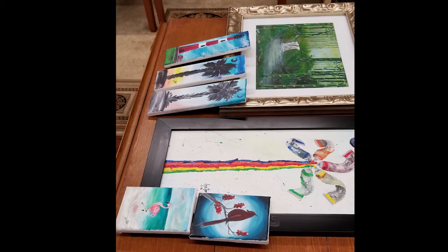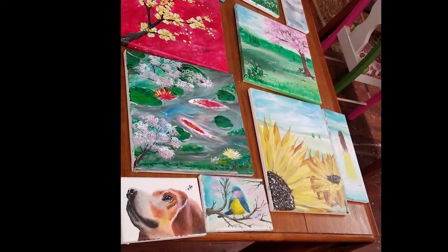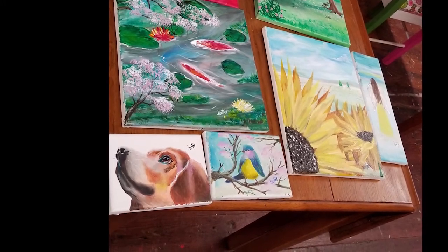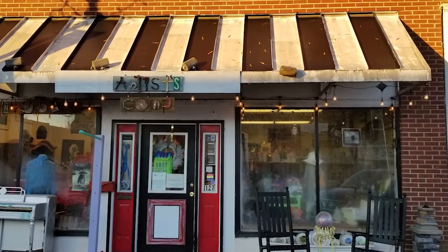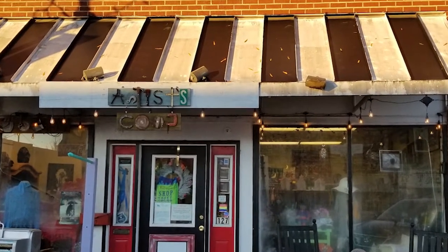An artist co-op is a great option for beginner artists who want exposure and sales. It's a good place to display your artwork. I've sold some pieces there, and the owner is very friendly and accommodating. This co-op is located in Winnsboro. Thanks so much for joining me — don't forget to like and subscribe, and have a good day!